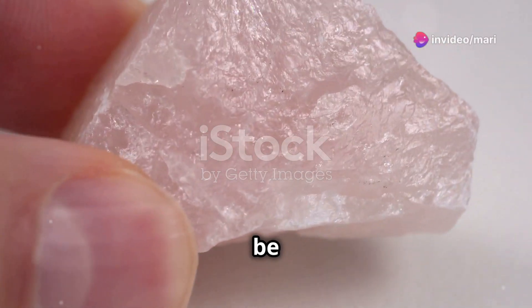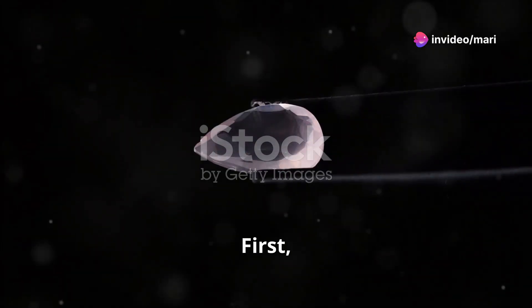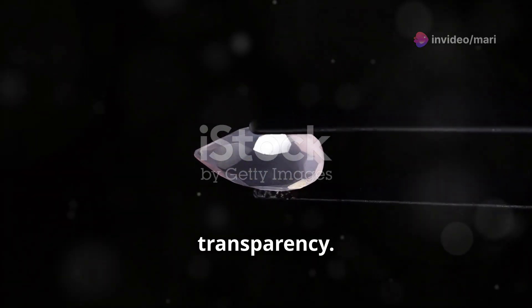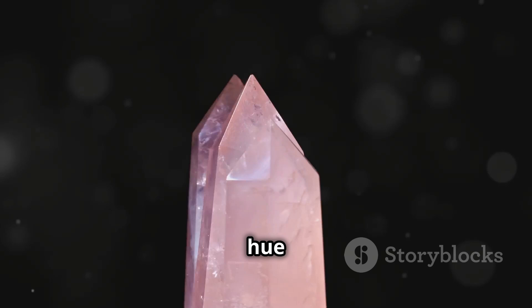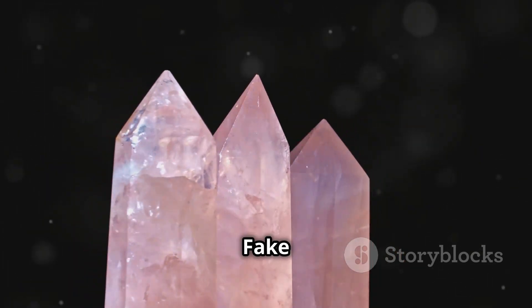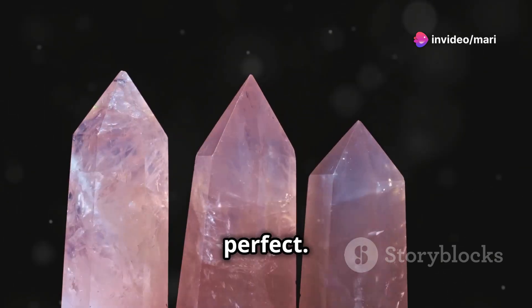Think your rose quartz is too good to be true? Let's see if it really is. First, check the colour and transparency. Real rose quartz has a soft, pale pink hue with some cloudiness. Fake ones are often unnaturally vibrant and too perfect.